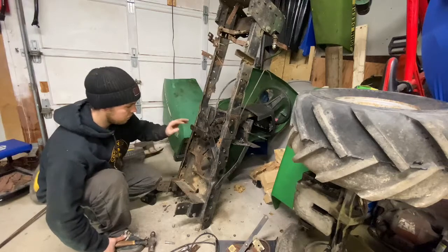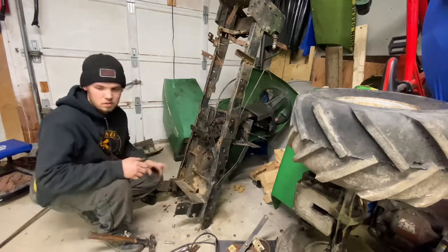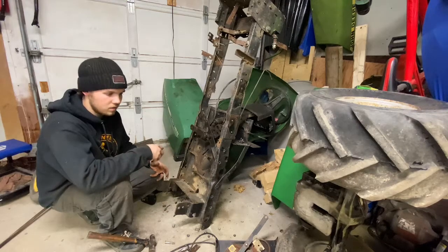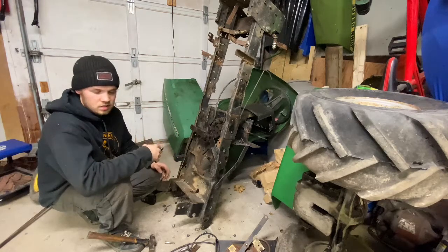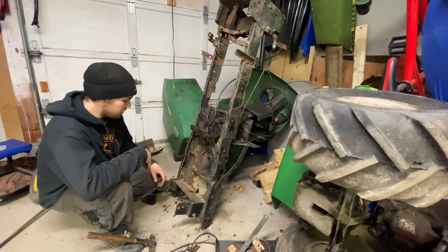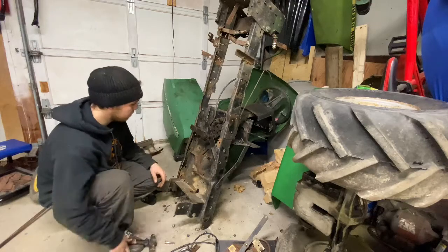To get it to just a bare frame where I can measure and map out where the rear axle and the front axle is going to go, and then seat position, engine, steering - all that fun stuff.